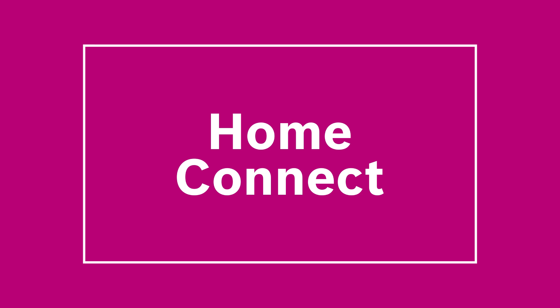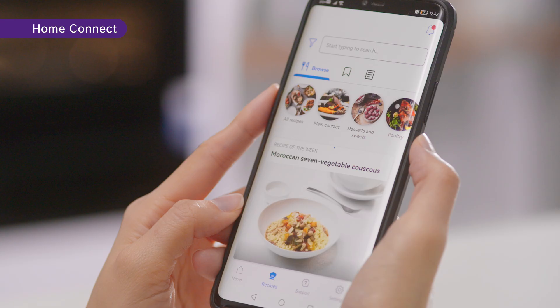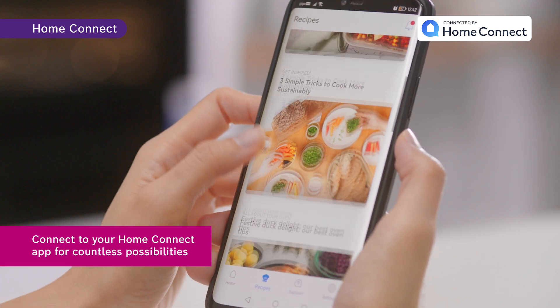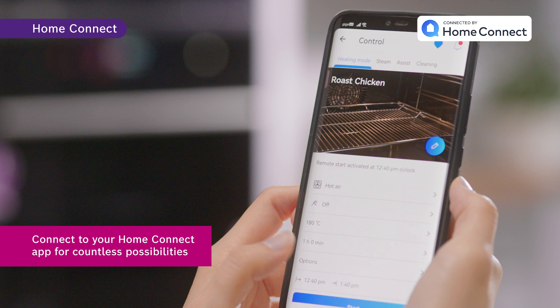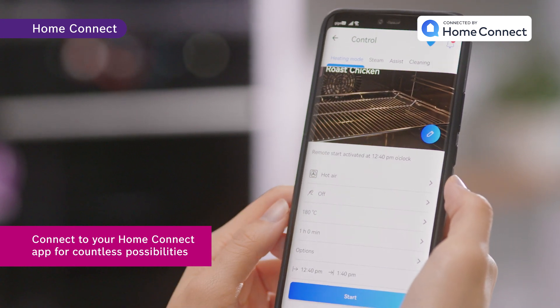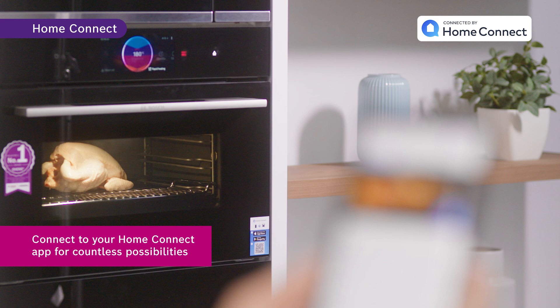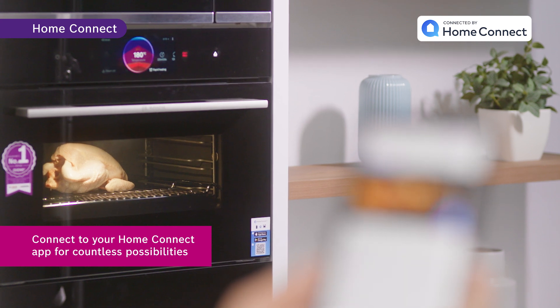The innovative technology also allows you to control the oven anytime, anywhere. By connecting your oven to a Home Connect account, you can benefit from countless possibilities. You are able to sync your settings, select the preferred cooking setting, and be notified once a program setting is done. On top of that, you are able to make your selection with voice control.